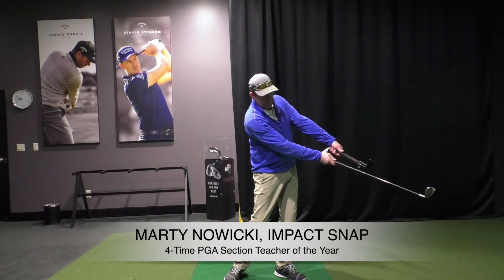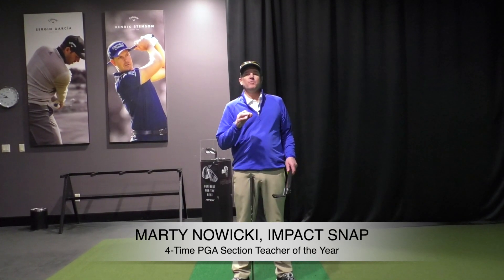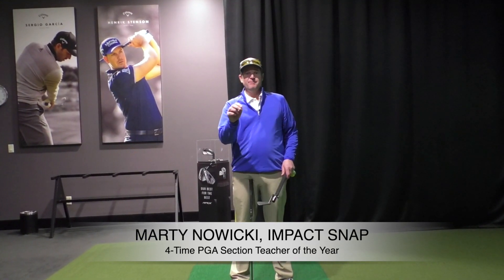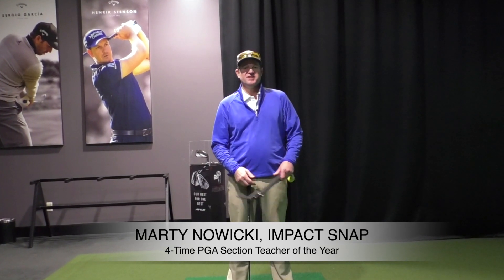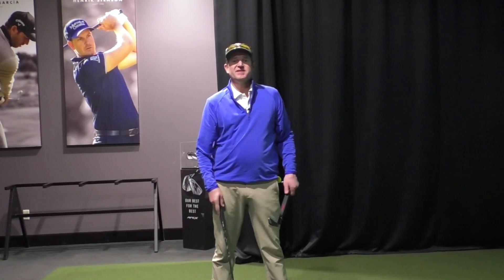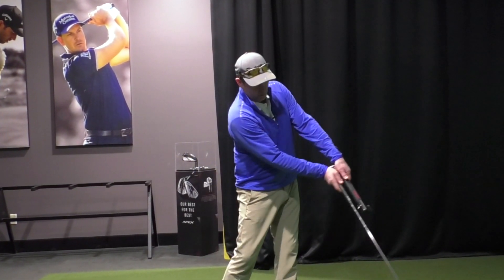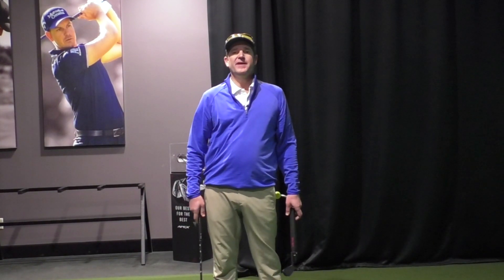What's the role of the wrist and forearms? What are they doing post impact? If you've missed our release videos — and I've made a few of them — they're in the description. Hit one of the links below to see what happens when we're releasing. Today's video though is: once we've hit the ball, what are the wrists and forearms doing post impact?